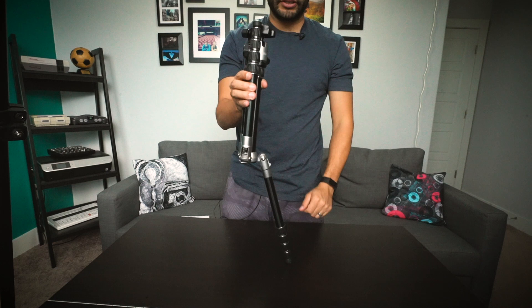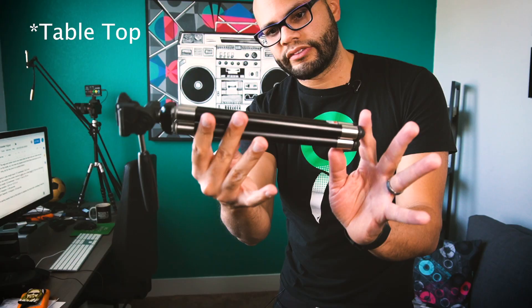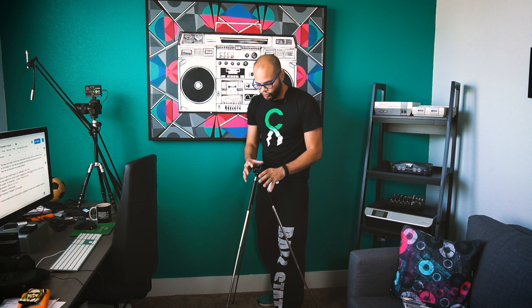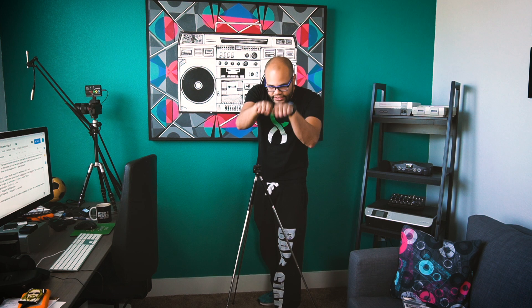Before I got the small traveler tripod, I had these little desktop tripods by Targus. The thing with those tripods is that you can't always get high enough with the angle. This can still support my A73, but it's not as stable as the traveler tripod. My only gripe is I can't get at the angle I need with my lenses and camera.